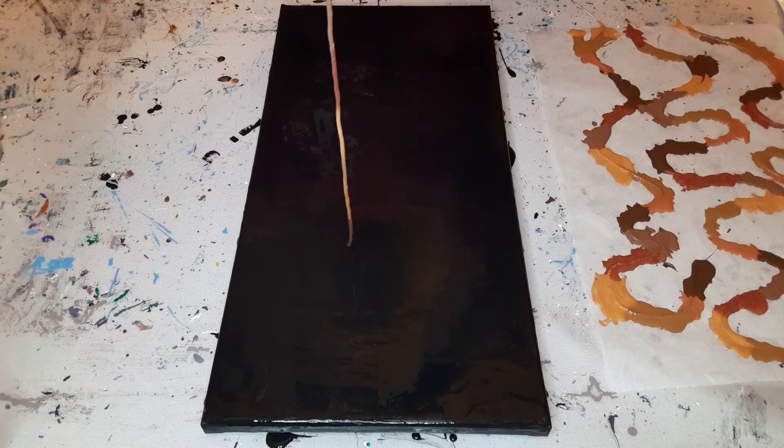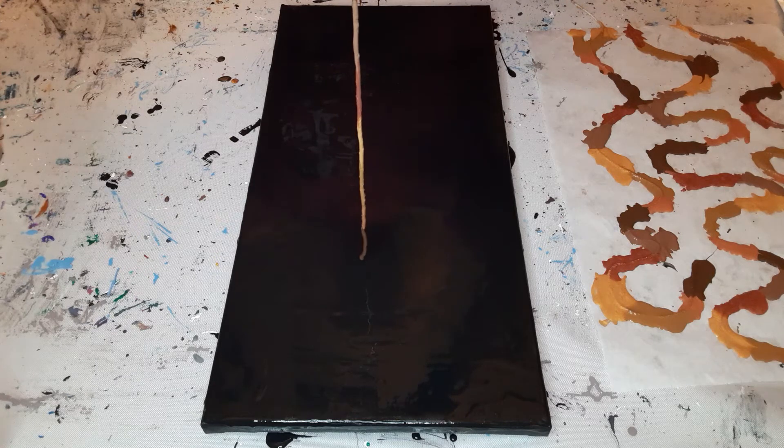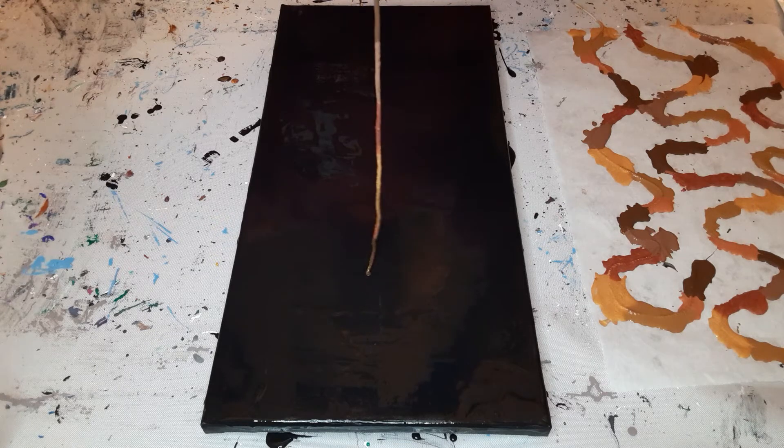Alright, here we go. I take my first string — it's so long, I can't imagine doing this on the 16x40, but I'll give it a whirl. I want a little bit of negative space up top, so I'm going to start about right here.